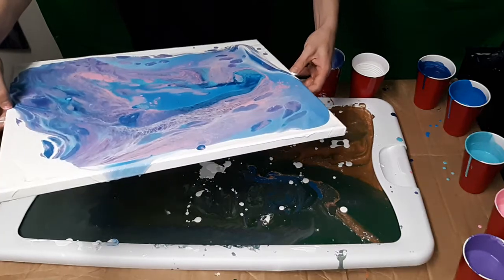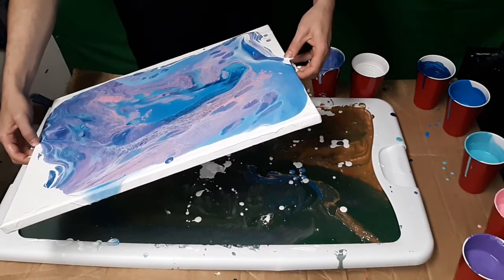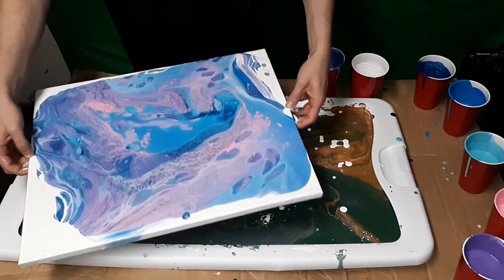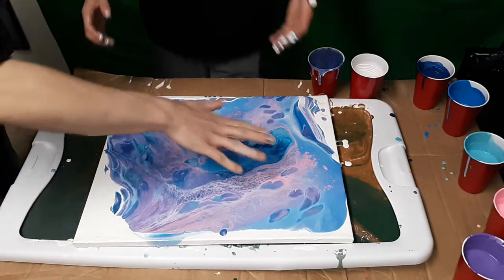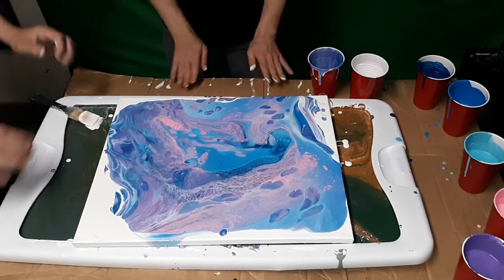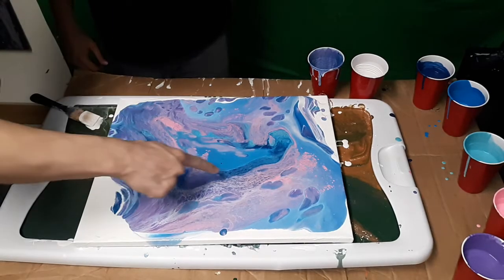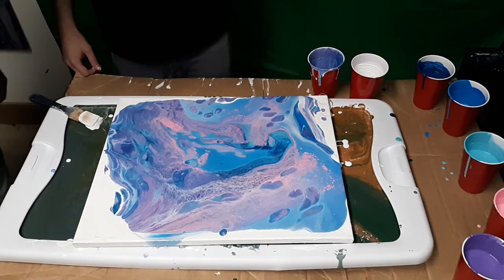You got an air bubble — there, I popped it. You want to hit it with a blow dryer? You can blow dry it a little bit. You don't want to hit here because this looks really cool, and these cells — look how cool they look. That's awesome. Everybody, that looks awesome.